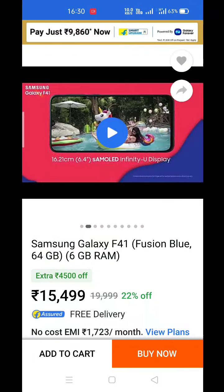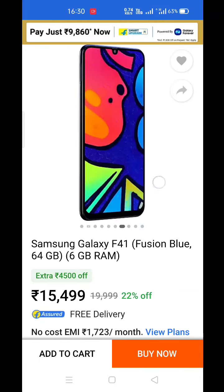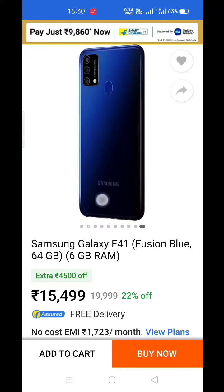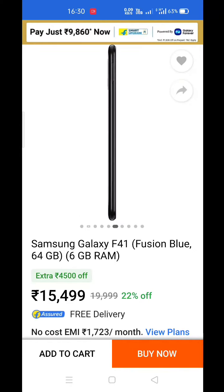Guys, there are many people who are commenting and asking how to do 70% payment when we are going to purchase any smartphone. So, there is no discount to them — we are telling them to do full payment. I have a lot of comments, and when I checked, I got this thing.